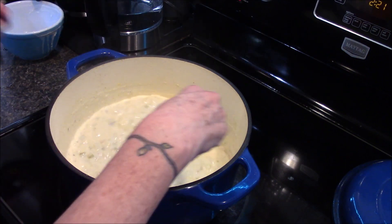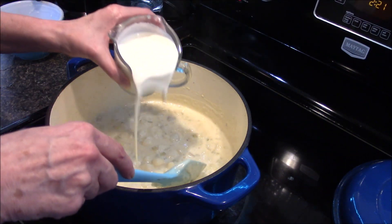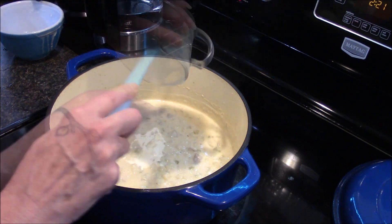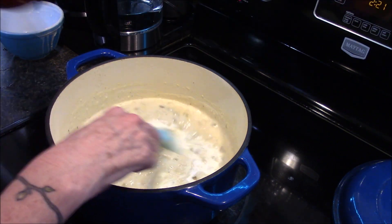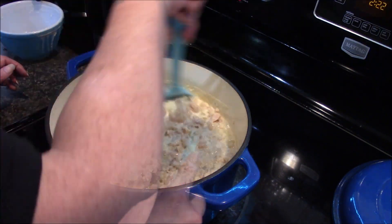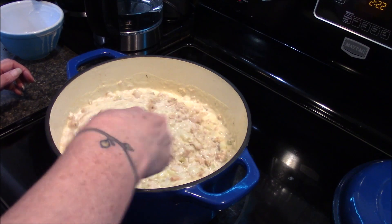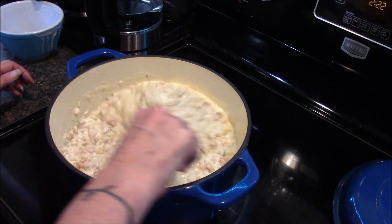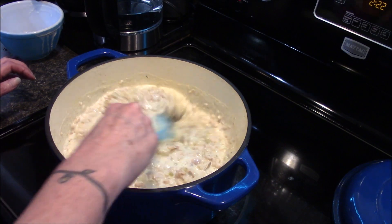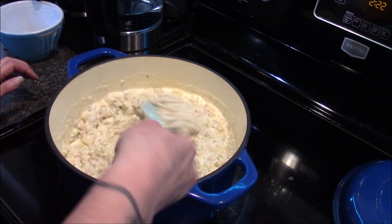Our chowder has been simmering for about a minute and a half now, so I'm going to turn down the heat and stir in the last cup of heavy cream as well as all of my clams. We just need to stir these in and allow the clams to heat up, and then we have one more step — adding our bacon — and we can serve it.